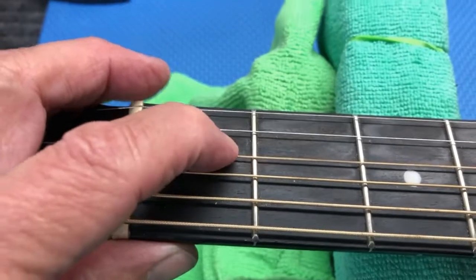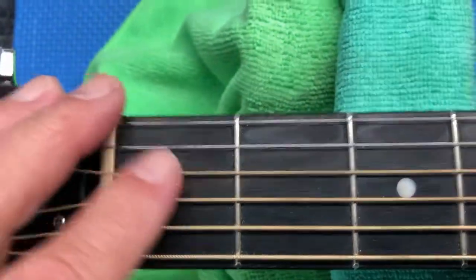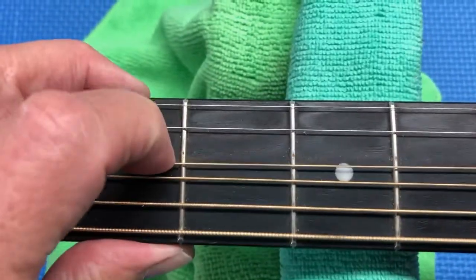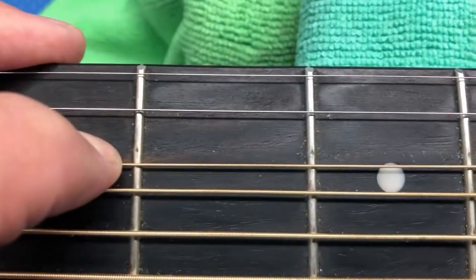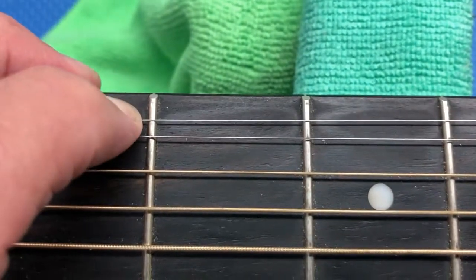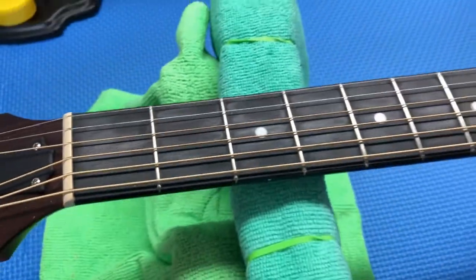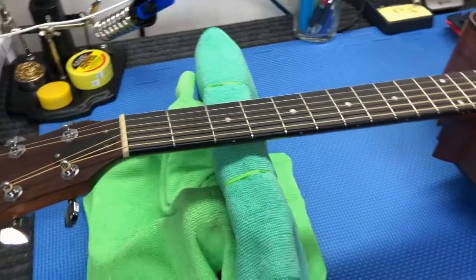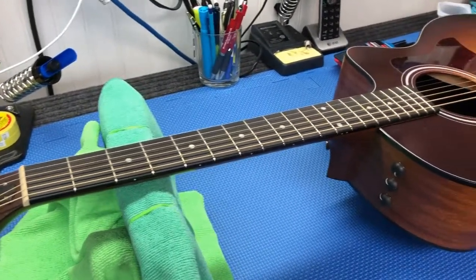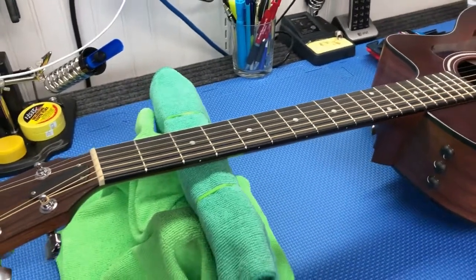So we're looking at a neck reset on this guy — it's the only solution that's left. And also there is just starting to be some fret wear on the frets. You can see just starting there, the marks — basically the first three frets are starting to show some fret wear. So we're gonna be doing a partial fret job on this guy as well.